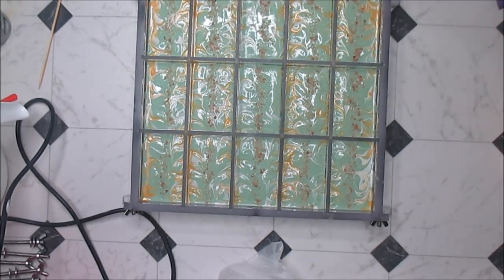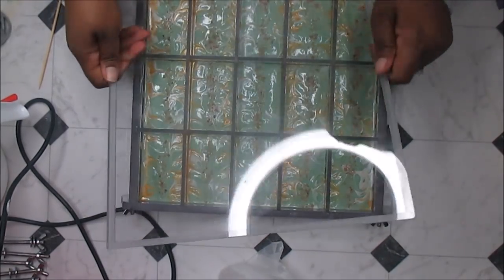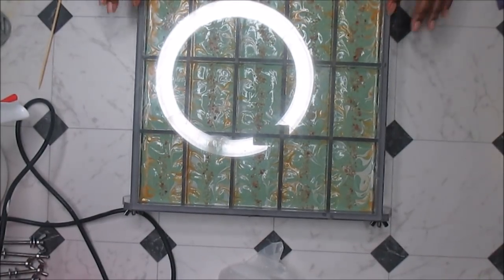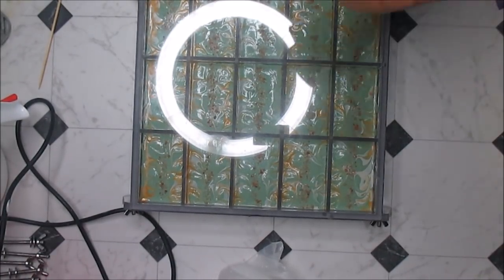I got it dirty — shame, shame. I was gonna save my pretty lid and now I got it all dirty. Okay, so that's my gorgeous lid that goes on here — how beauteous is that? Oh my gosh. Okay, see you at the cutting, y'all.